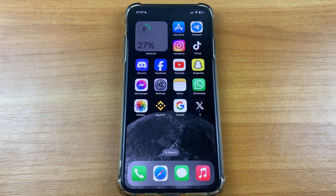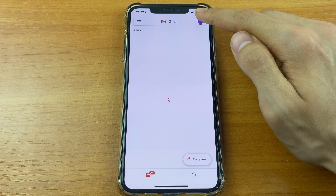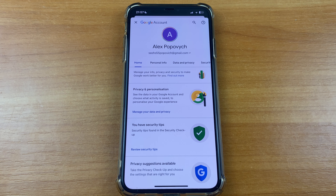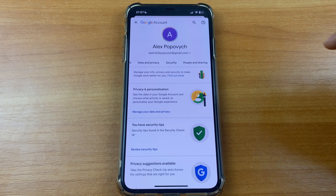First we need to go to Gmail. After that, click on your account in the upper right corner and click 'Manage your Google Account'. Here you need to swipe to the right and click 'Security'.